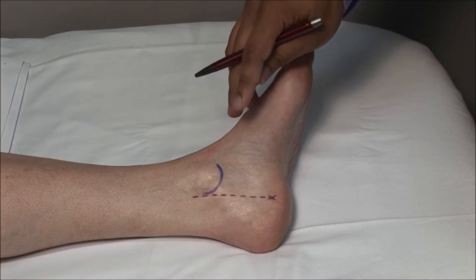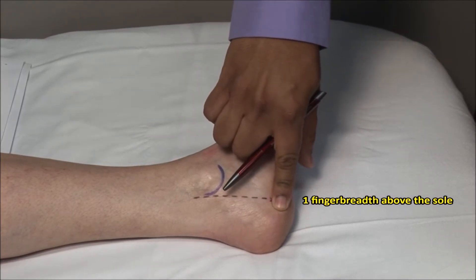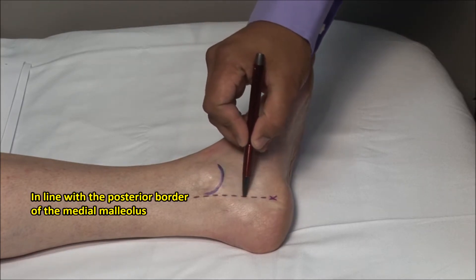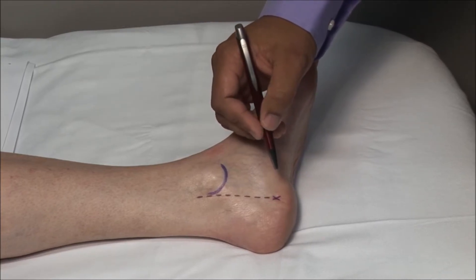The point of injection is about one fingerbreadth above the sole of the foot, on an inner line that corresponds to the posterior border of the medial malleolus. Using a retractable pen, mark the point for injection.